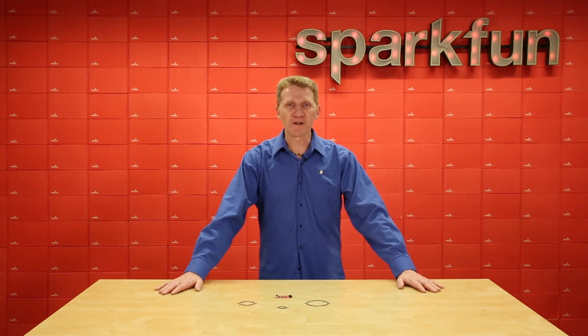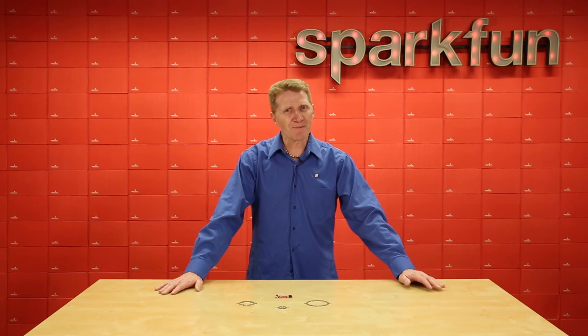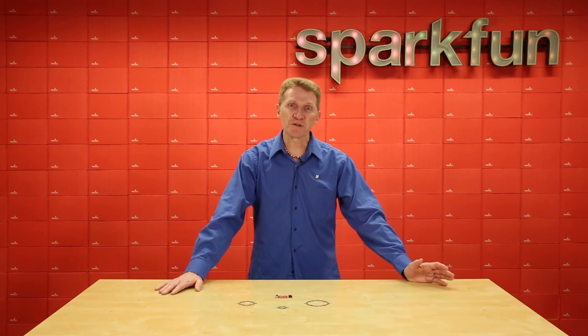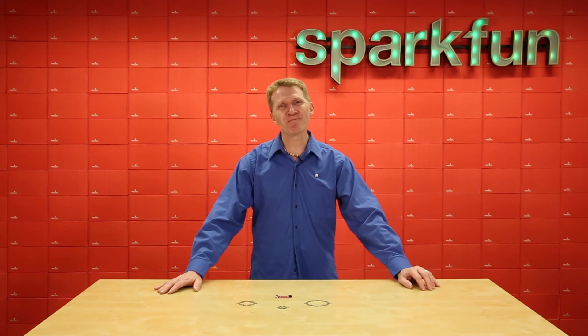With all it has going for it, the SparkFun LumaDrive LED driver should wind up being your go-to LED driver board, and it really makes a nice smooth transition from people who are used to working solely in Arduino but want to start getting into MicroPython. Combine that with the Lumini LED rings, and it opens up a whole new world of project possibilities for you. Check them out at SparkFun.com, and happy hacking!